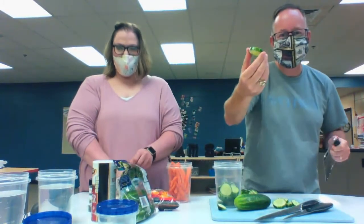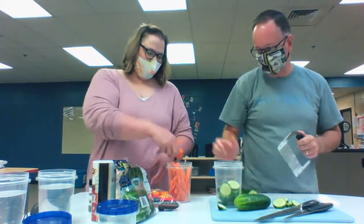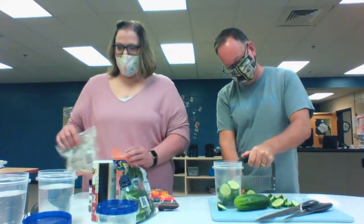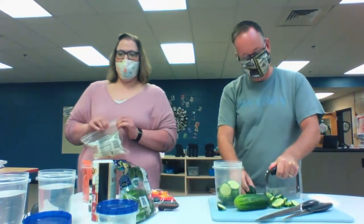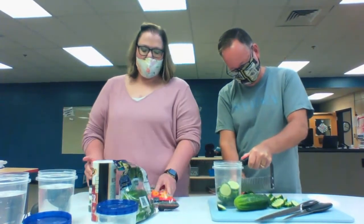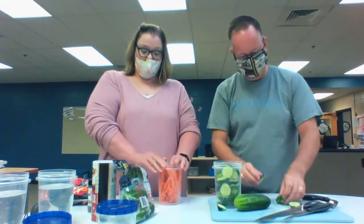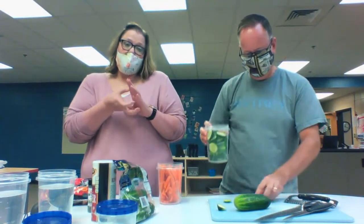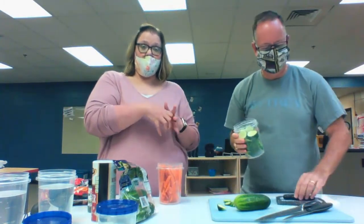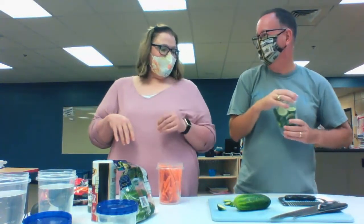You want to get in close to the camera and show them? See the ridges — homemade greatness. So what we're doing is brining, really. When we brine, we are soaking something in water and adding salt. That salt pulls the natural liquids out of those vegetables and puts the salted, flavored water into those vegetables. Did you know that? I did not know that — thank you for sharing.